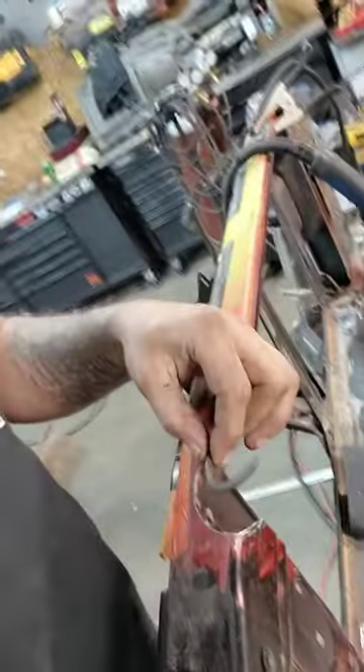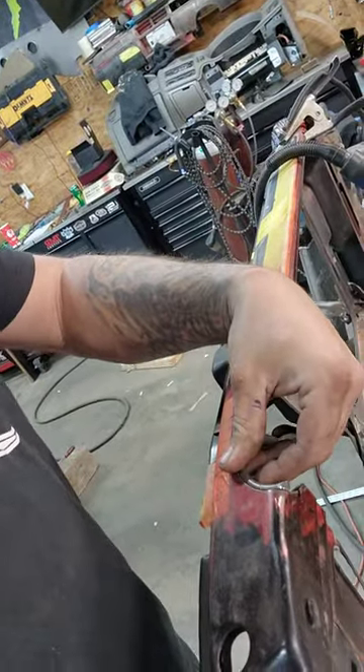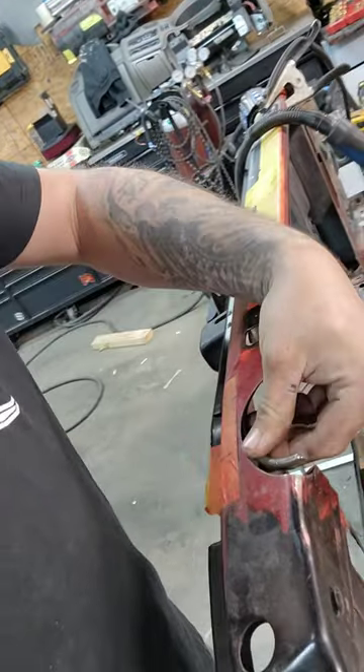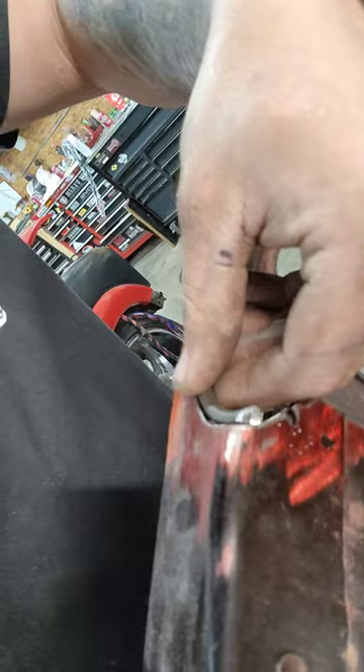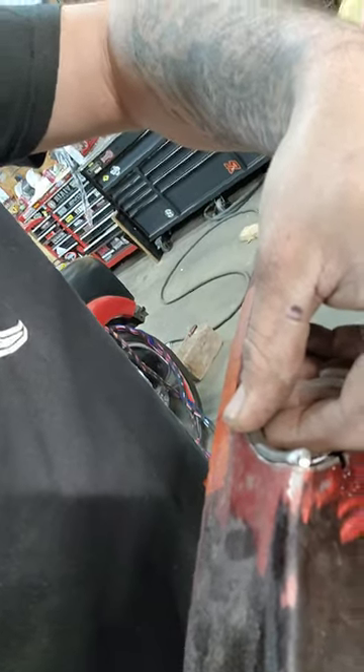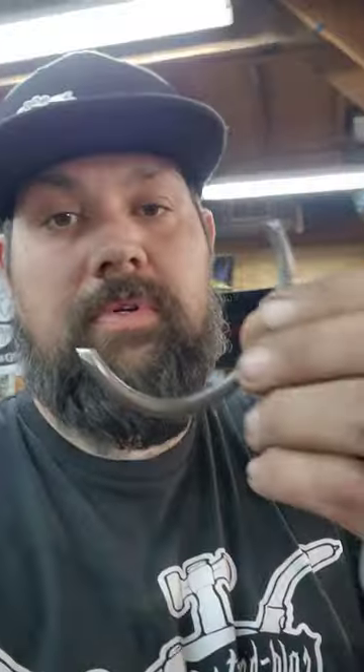I'm going to take it a little step further. I took a piece of quarter inch round rod through my slip roll and I'm going to put a little lip on here — kind of show you guys the process after I'm done. You can do this in a vice, kind of bend it around. I'm blessed enough to have a slip roll that I can put round rod into to make the piece.